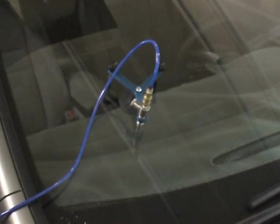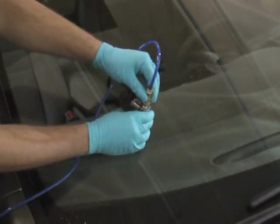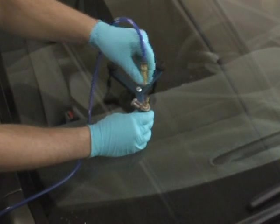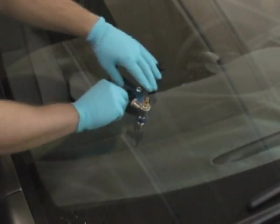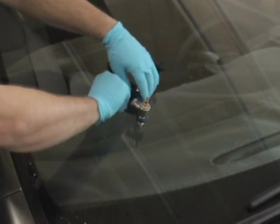Now remove the UV curing lamp and disconnect the hose from the prism injector. Now we can remove the bridge and injector from the glass. Lift the suction cup off the glass to remove the equipment.